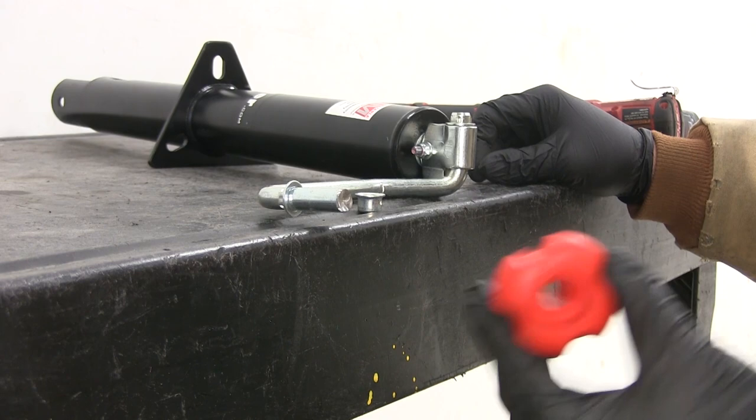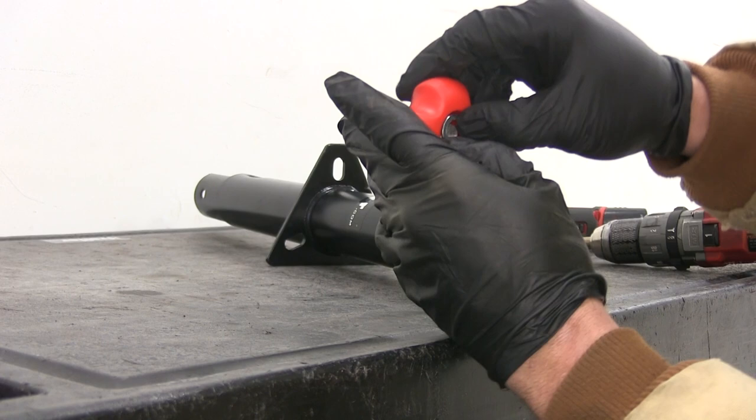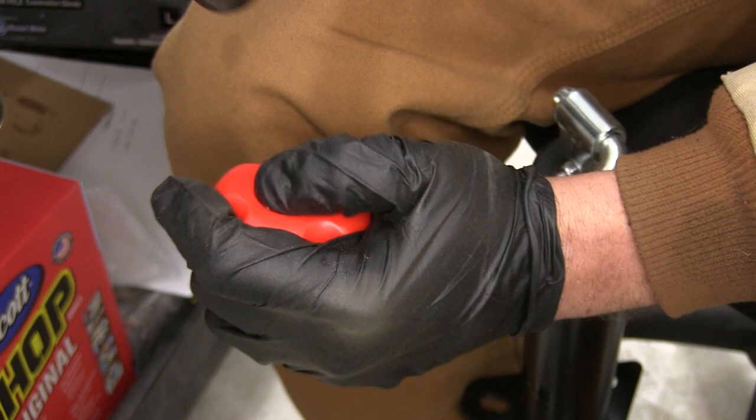Once we've got our old handle out of the way, we'll take our new handle and slide that right on. Our washer is going to go on — it's the same one that we removed the first time. We'll stand it up and you've got the pressure cap that needs to go around the end of it. Once you knock that on, it's going to squeeze that pin and that's going to hold your handle in place. Center our cap up and knock it down into position.